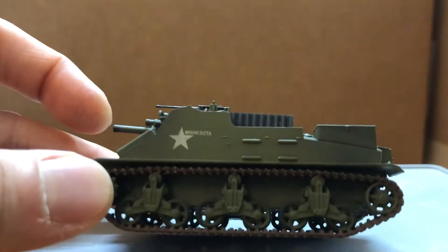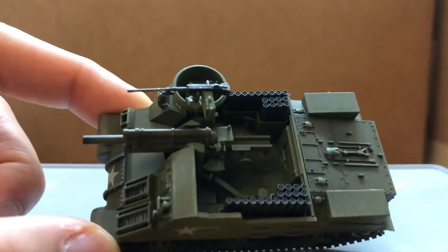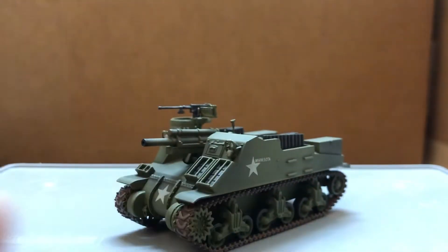But other than that, it's a pretty good display model. I just wish the main gun could elevate.